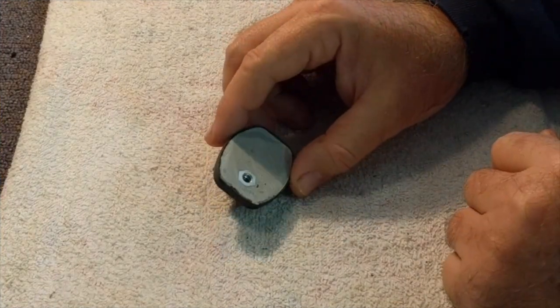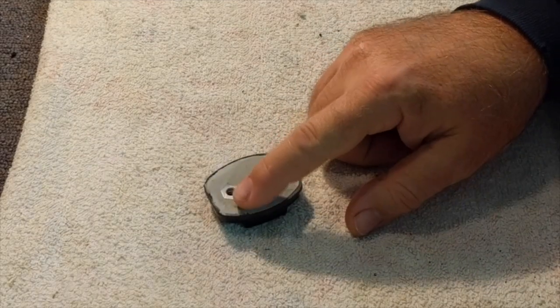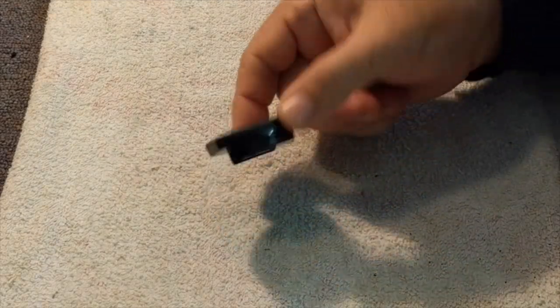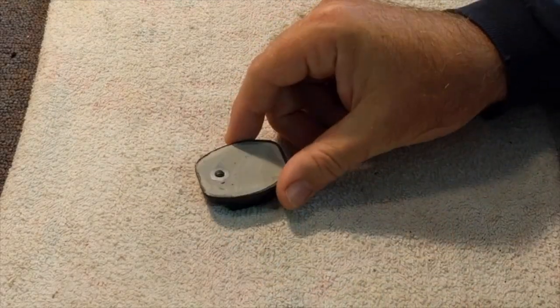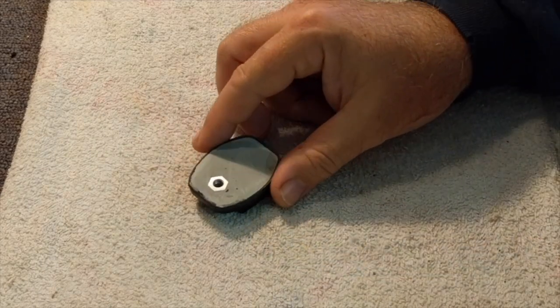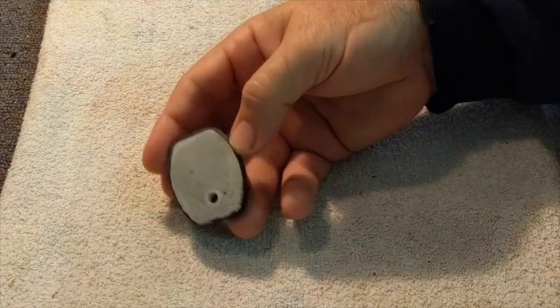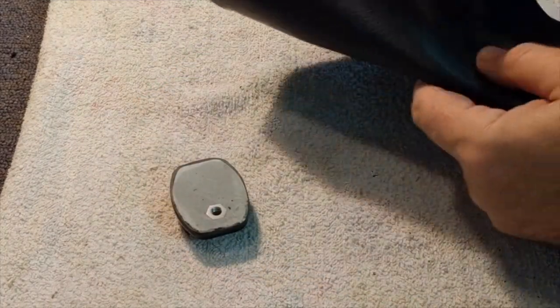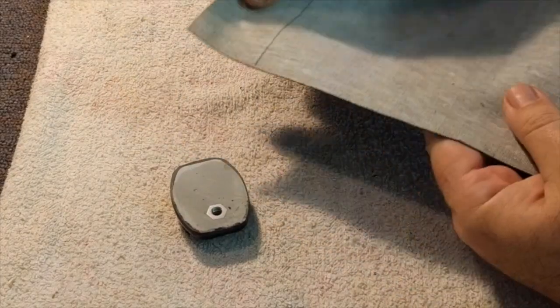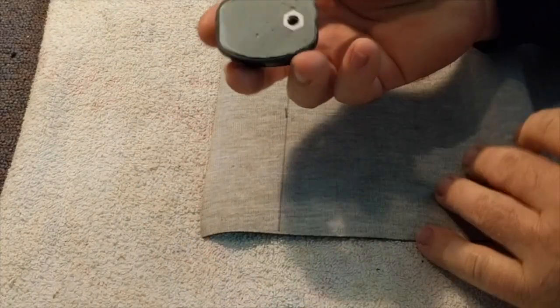It's two days later and I was successful with the JB Weld in gluing the nuts onto this base. I then filled in the rest of that cavity with some filler and sanded it so it's nice and flat. Now I'm going to use some leftover vinyl just to put a base on it, and then I think I'll be ready to go.